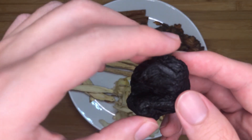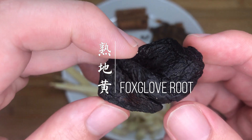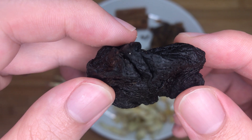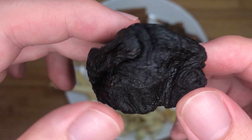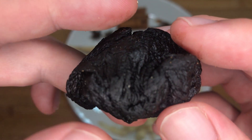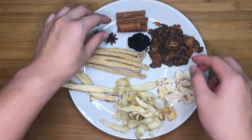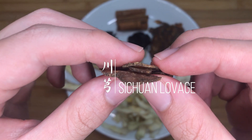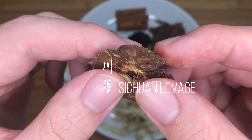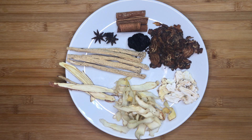Next, we have 15g of shu di huang, or cooked Chinese foxglove root. It has a flavour profile of being faintly sweet. It has detoxifying properties and is able to help detoxify the blood. In this soup, it's also responsible for making the colour of the soup dark, so you don't have to add any dark soy sauce at all. Next, we have 20g of chuan xiong, or Sichuan lovage rhizome. It has a spicy bitter taste with a subtle sweet aftertaste, adding a special layer of flavour hidden within the soup. In traditional Chinese medicine, it is used for treating gynecological disorders.